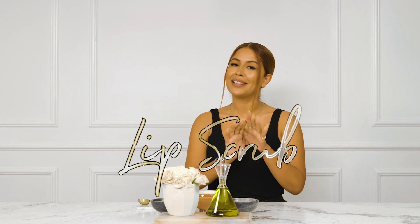Welcome back to Sev Care where we focus on all things skin. My name is Iris Palmer and today I'll be showing you guys how to make an at-home lip scrub.